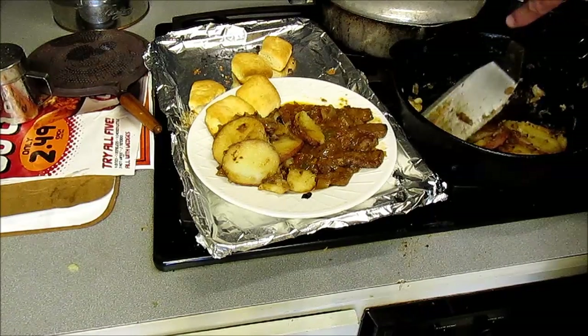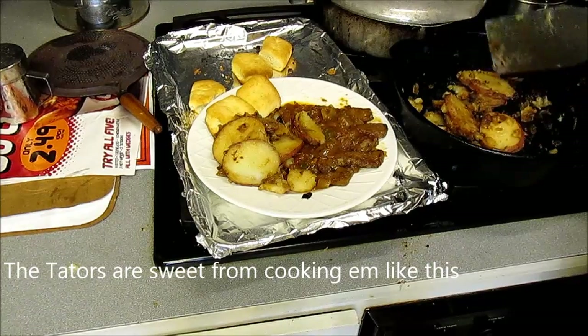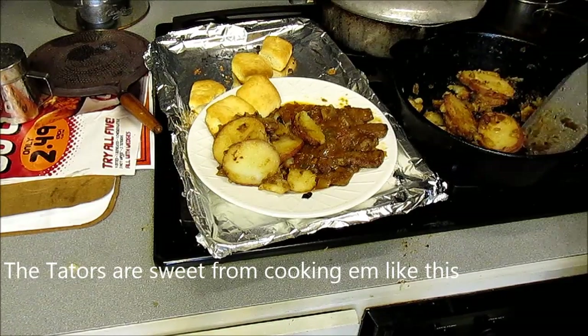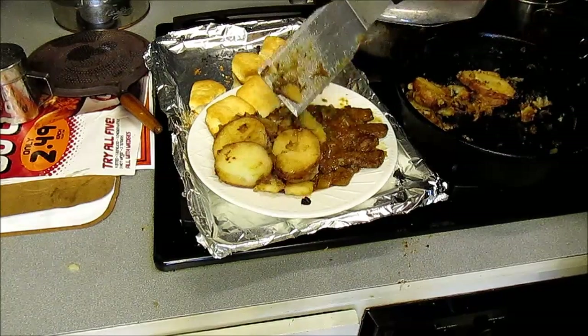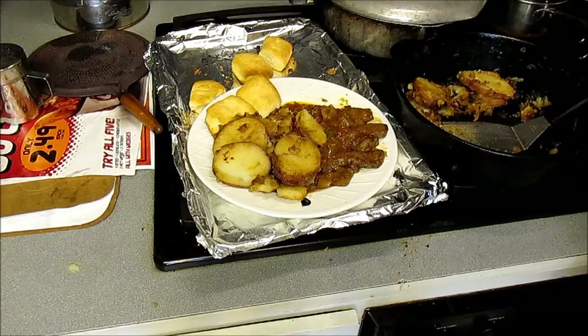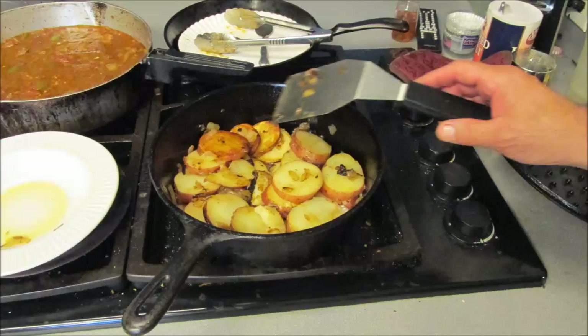That flavor. Give me some more of them. Yum. Eat, eat, eat.